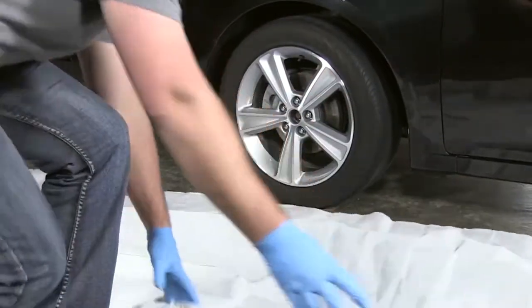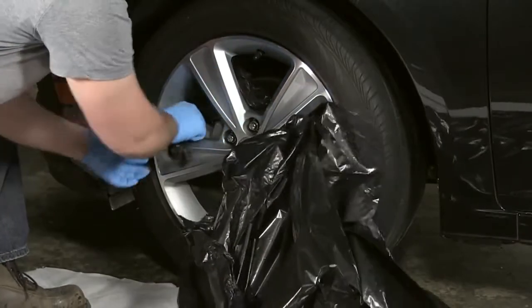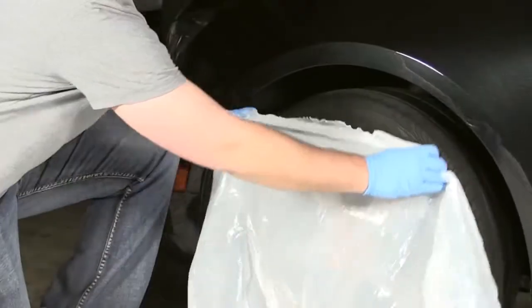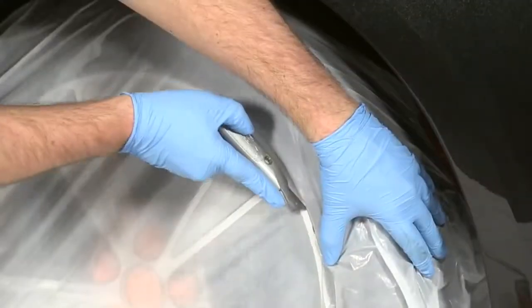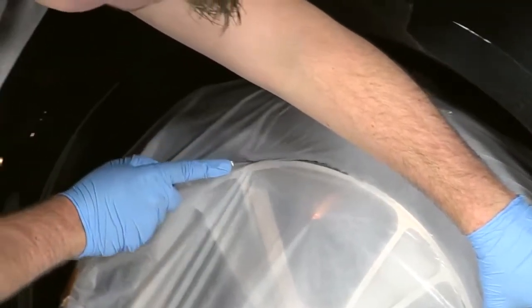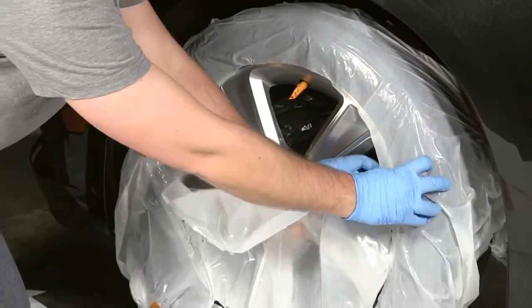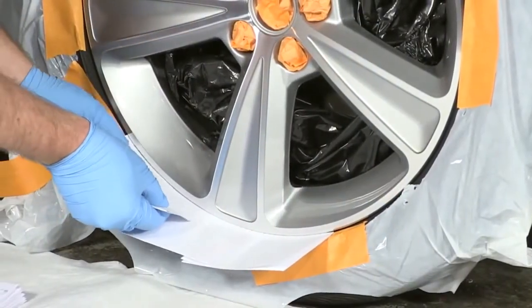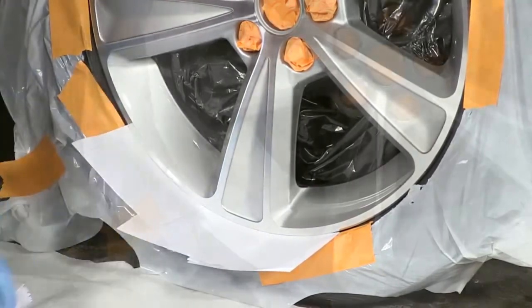To avoid overspray, it's recommended to mask off all areas around the rim, including the brake rotors, lug nuts, and the tire. Cover the tire with a trash bag or a piece of plastic. Carefully cut along the rim using a razor or scissors, then remove. Secure the plastic with tape and place index cards between the tire and the rim for a clean line and to prevent overspray.